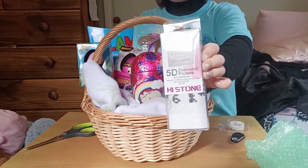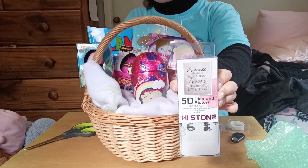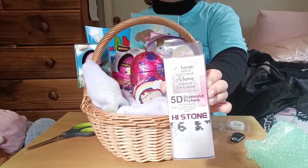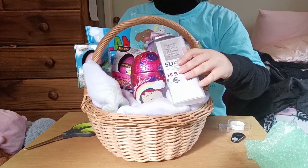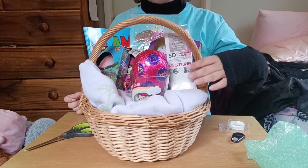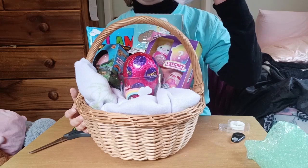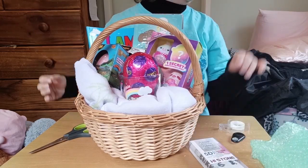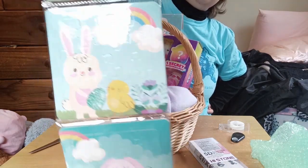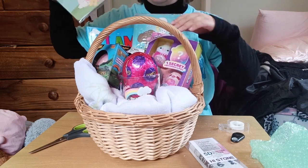Then I have three more items that are not chocolate. I have a diamond art kit — a diamond picture — and this is from Two Dollar Things. It occurs to me this is probably for a slightly older child, while the puzzle is for a much younger child, so you can make it a family gift. I also have another packet of three puzzles.